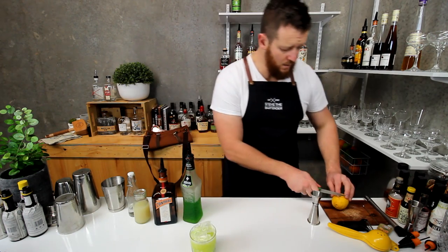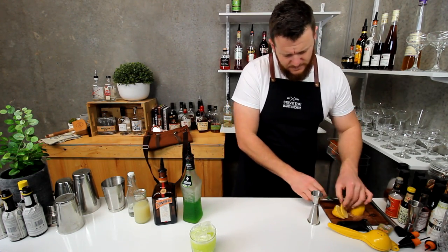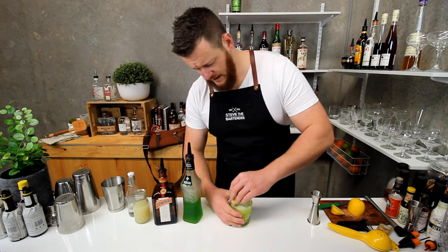For garnish, I'm just going to add a wheel of lemon to get a contrast in colour — yellow and green. Well, not really contrasting, but yellow and green. Looks quite effective.